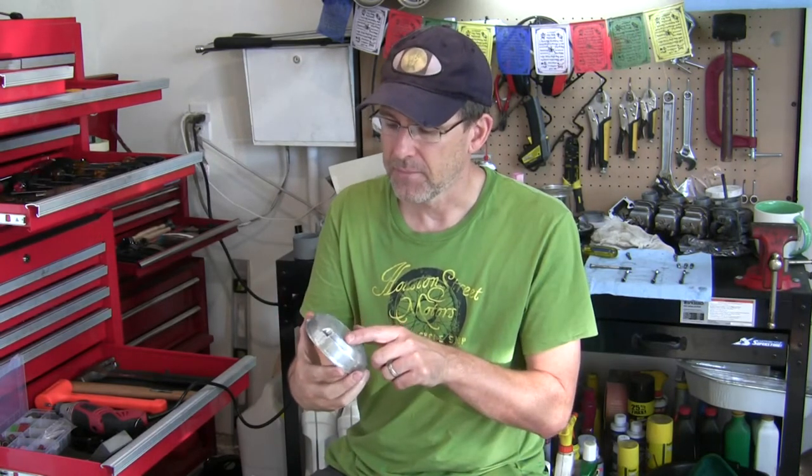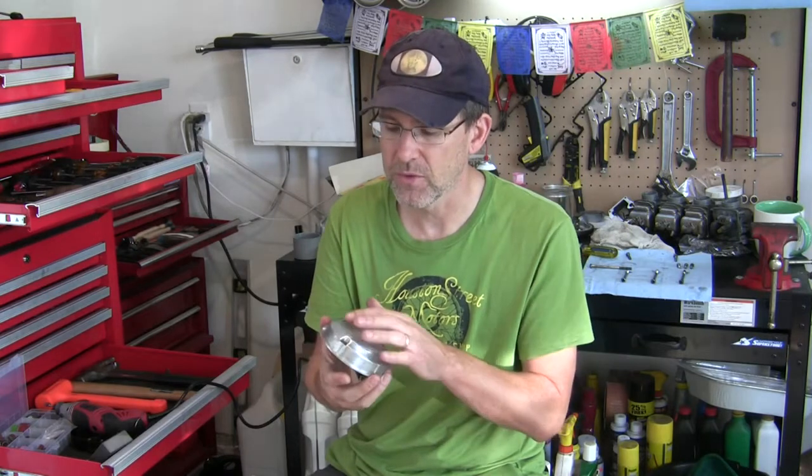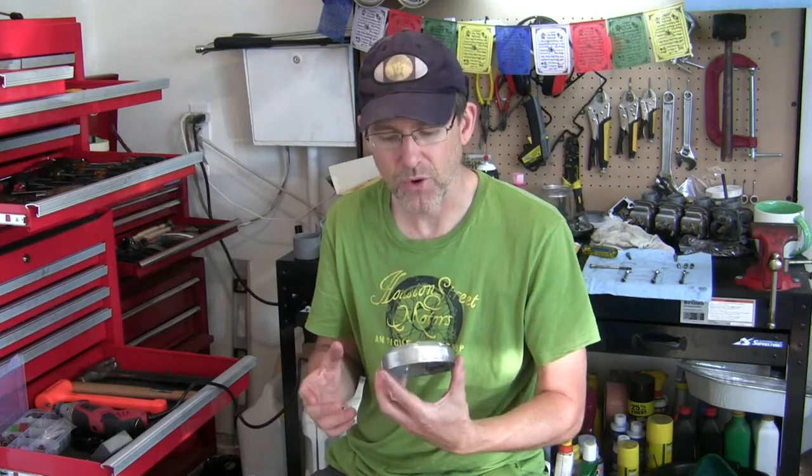So we've got a couple of covers. I'm starting with this one that goes over the points and ignition, and this has had some scratches. The one I had on my bike was actually cracked, so I ordered this off of eBay, but this has been scraped up a little bit too. It's not perfect, but the price is right — budget project.